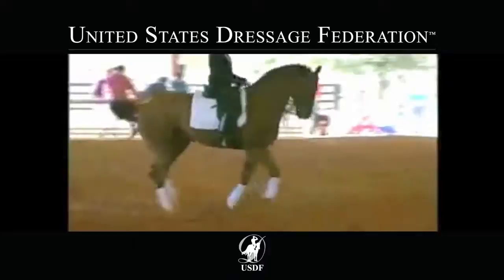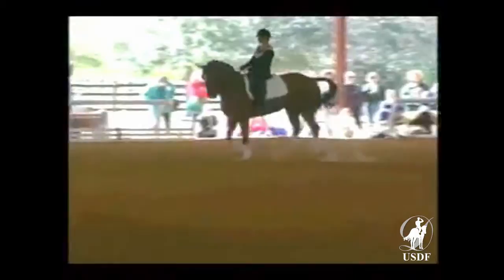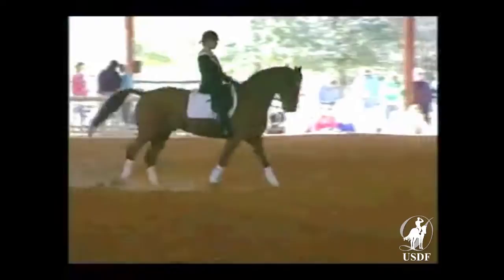Welcome once more to the 1996 USDF National Dressage Symposium. On every tape in this series, Michael Poolen, Robert Dover, Jessica Ronshausen, and Hilda Gurney have stressed that all advanced work must be grounded on correct basics. This theme continued into the FEI work with the flying changes.